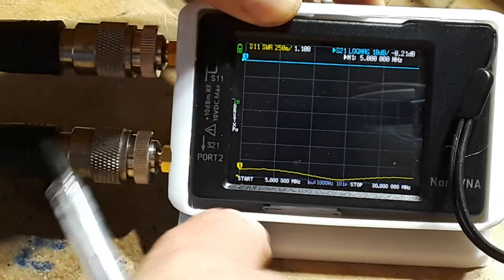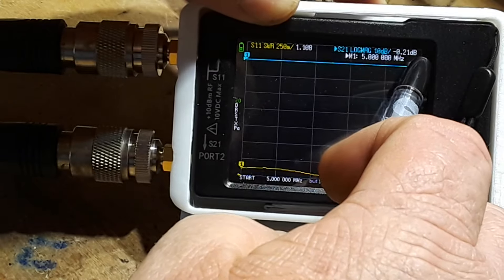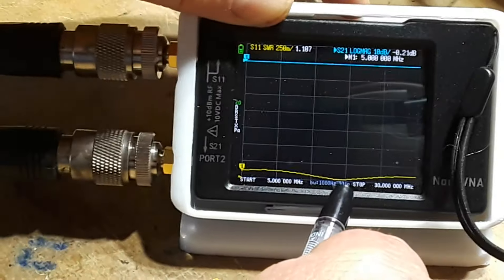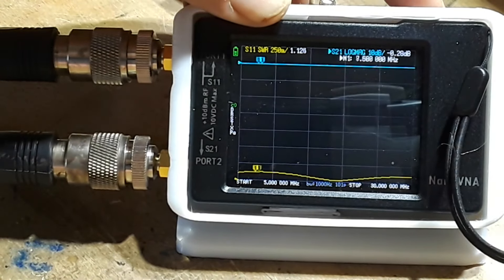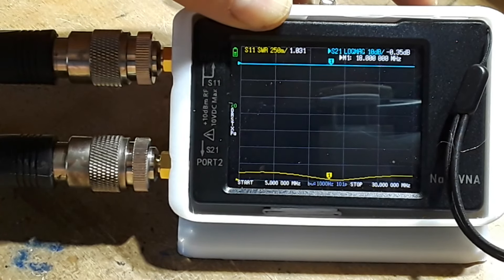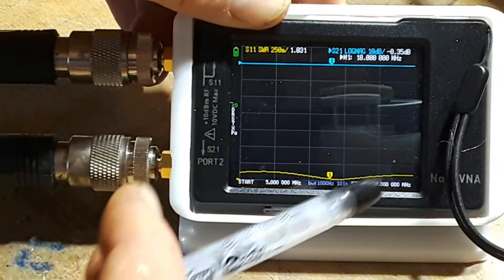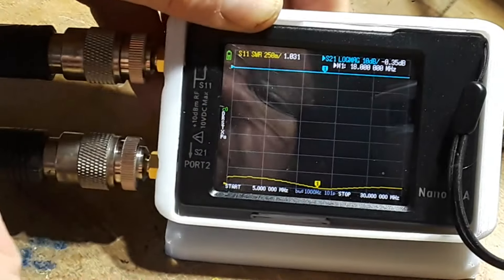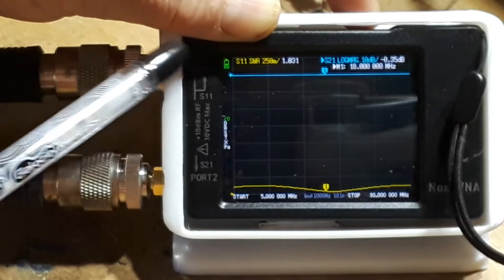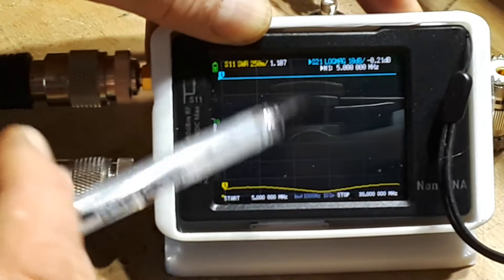So we started all the way down here at 5 megahertz — our loss is minus 0.21 dB, negligible. And our SWR is 1.08. You can see there's a little dip in the SWR as we move up — around 17 or 18 megahertz, that's the 17 meter band. Our loss there is minus 0.35 dB, but our SWR is just beautiful, 1.031. So that's our loss across the cable — very little loss at these frequencies. This is a good cable.